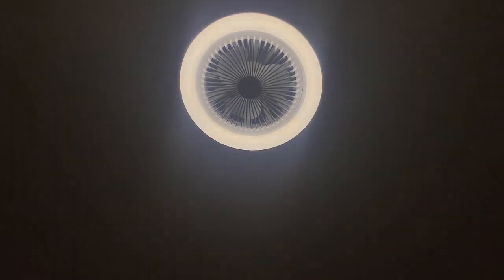It can also go with one initial light and one light, so it's not glaring in the video.